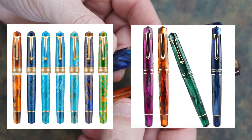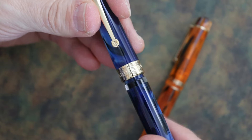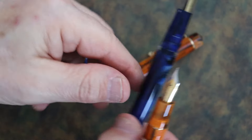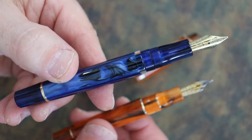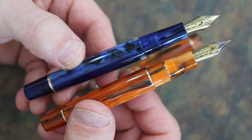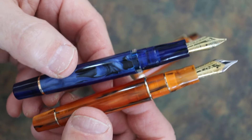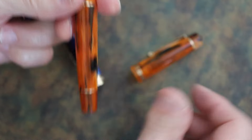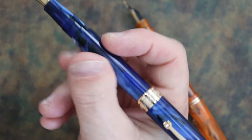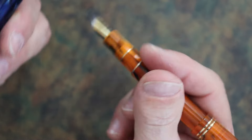The caps on both pens are threaded. It takes two and a quarter turns to remove the cap from the P20, and about one and a half turns from the M800. Both pens post securely and feel about the same when posted, though the P20 is a little more back-weighted due to its piston mechanism.